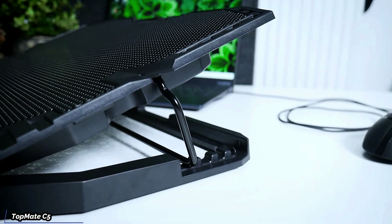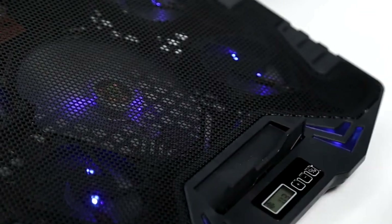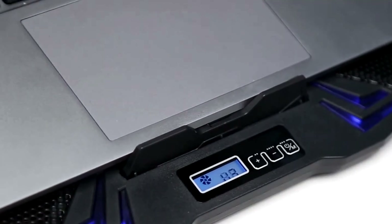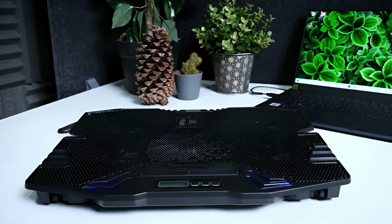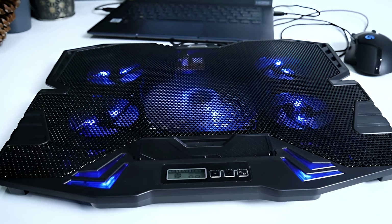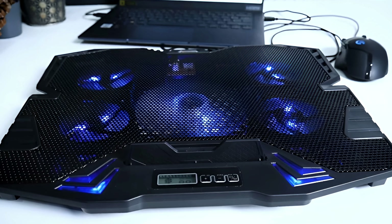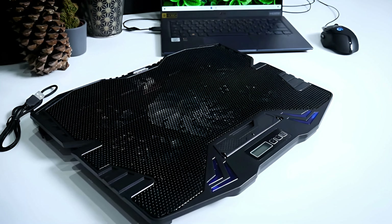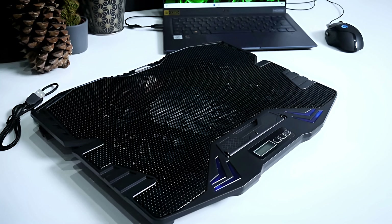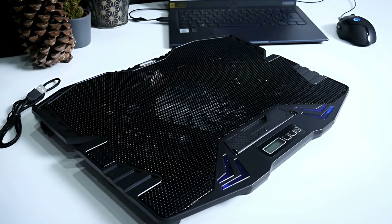The TopMate C5 is a beautifully designed laptop cooling pad. It's slim, lightweight, and portable, making it a perfect partner for your laptop whether you're at home or on the go. The sleek black design is not just about aesthetics — it's also about functionality. With its five fans including a large central one, the TopMate C5 ensures your laptop remains cool under intense use.